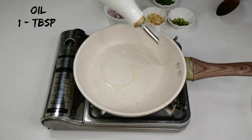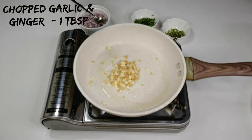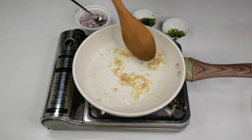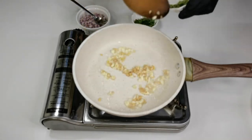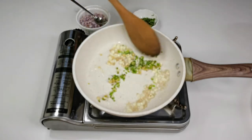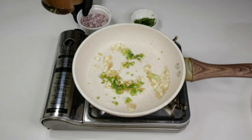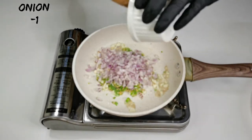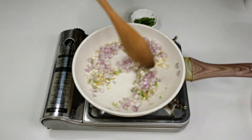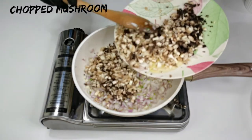Let's make the filling. Into a pan, add a tablespoon of oil, add a tablespoon of chopped ginger and garlic, fry this for about 30 seconds. Add 2 green chillies finely chopped. Always cook every single ingredient well so that the flavor gets infused in the dish. Add 1 onion finely chopped and fry this for a while. Add the finely chopped stem and the scraped mushroom.